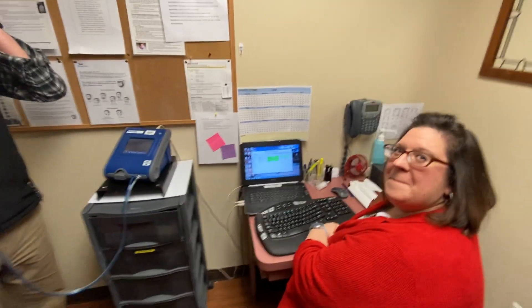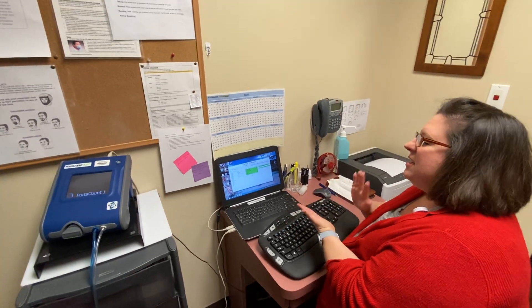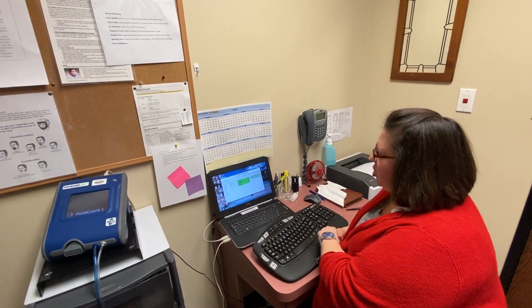Test complete, go ahead and pop the mask off. Sweet, we passed! So what can you tell us about the score? A score of 200 means that it's an excellent fit. It means that we're not seeing any particles coming through the mask, through the tubing, into the machine.